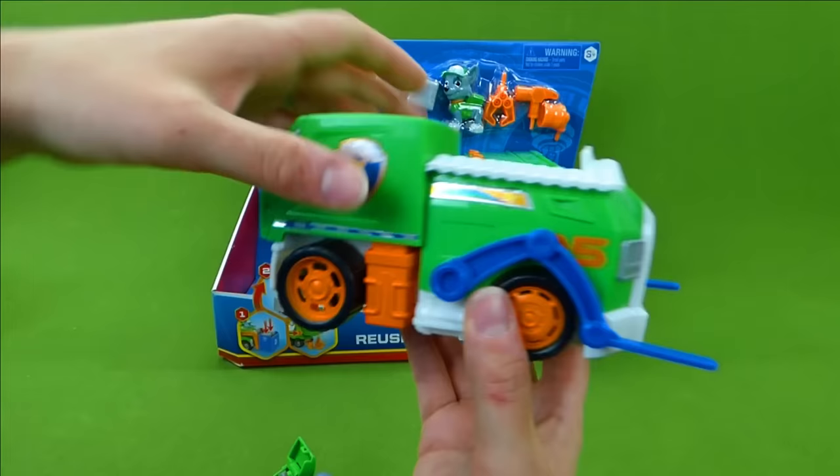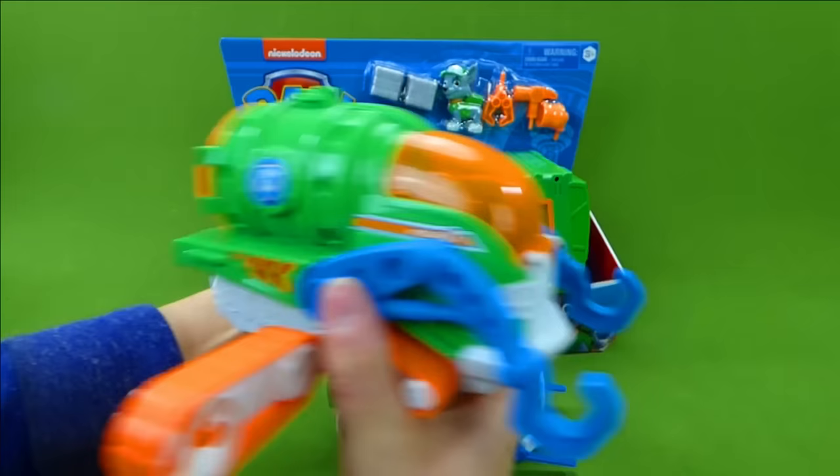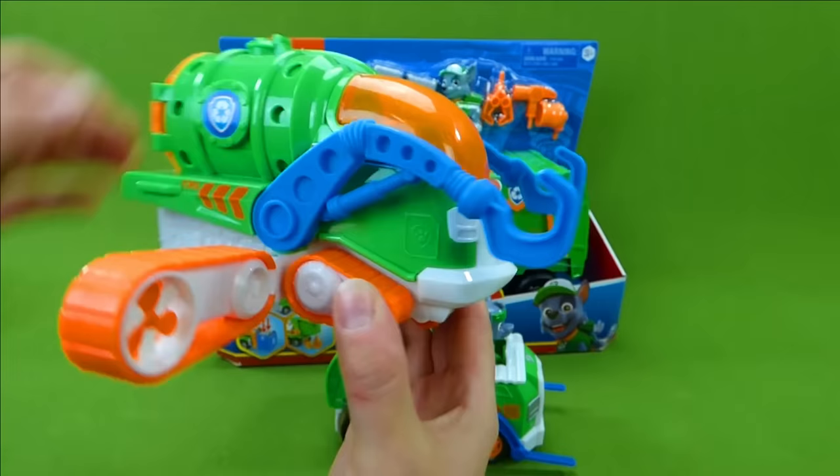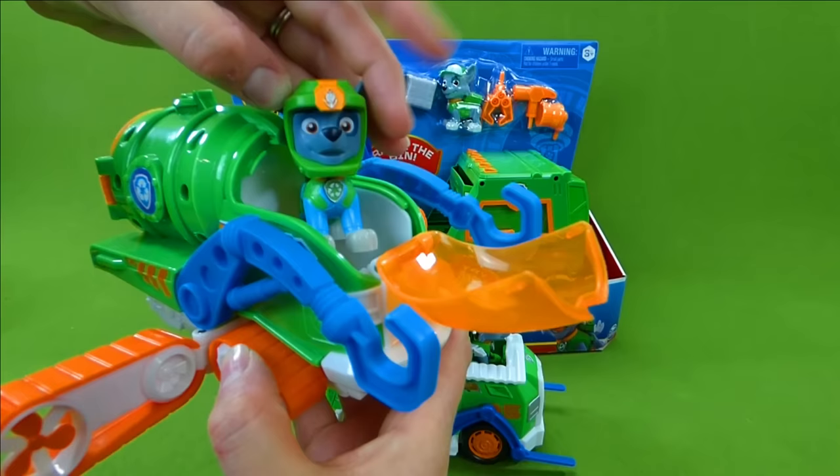We've got quite a few of them over here. Here is Sea Patrol. Do you remember the Sea Patrol vehicles? They were so awesome! We've got hooks and you can go under the water and get wet! And you can open up — there was Sea Patrol Rocky! So many cool vehicles!